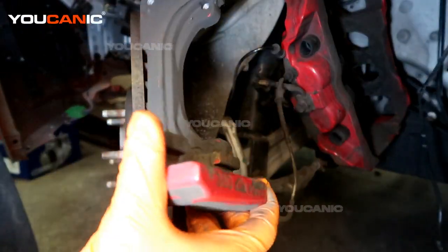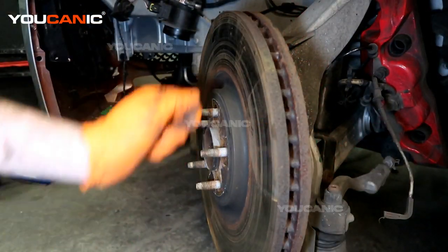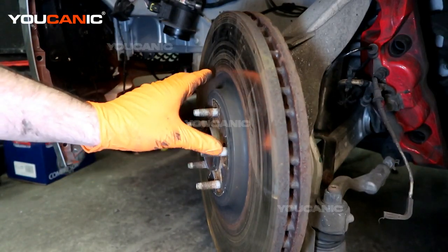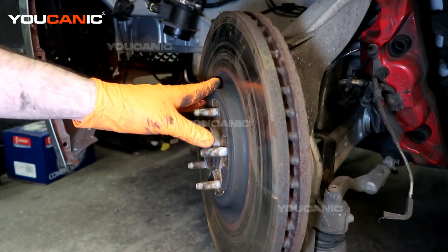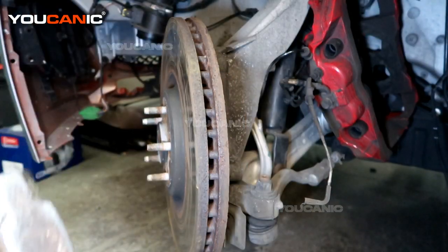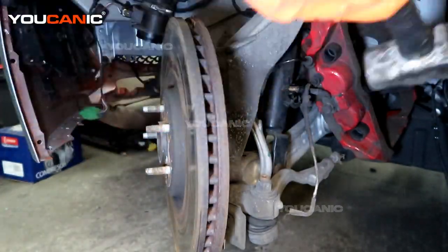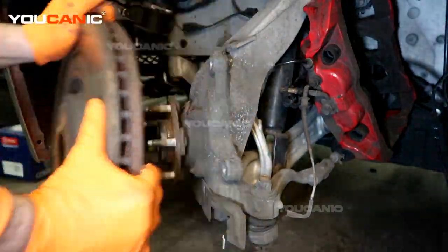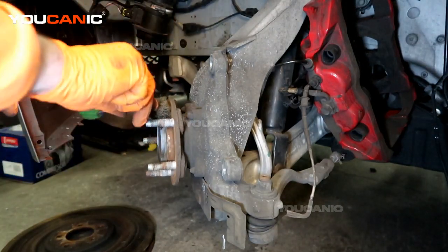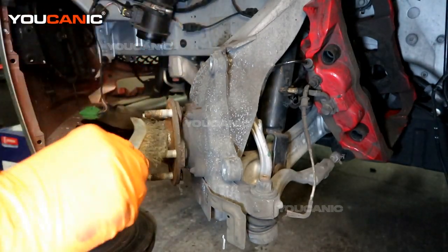Now we're able to remove the carrier so we can in turn remove the rotor. The rotor may have a little push clip holding it on — you would need to remove that, though it's not a necessary piece that needs to go back on. It just helps hold things in place during assembly. We'll need to use some force with a hammer. So I've removed our old rotor.